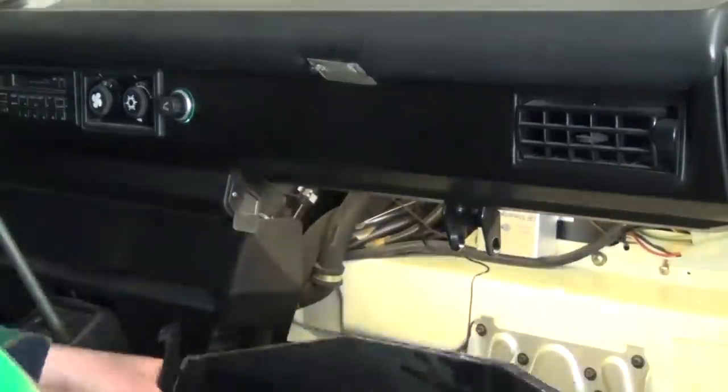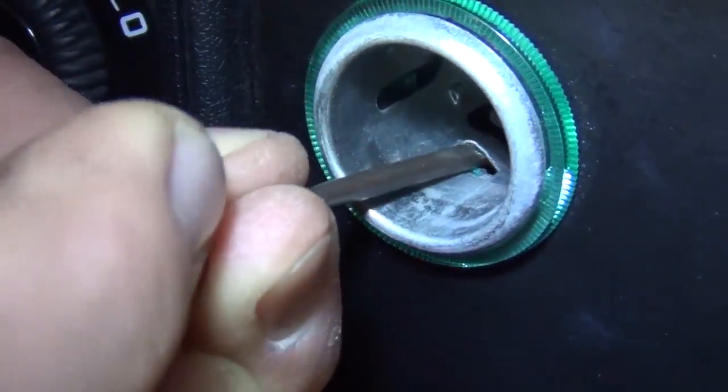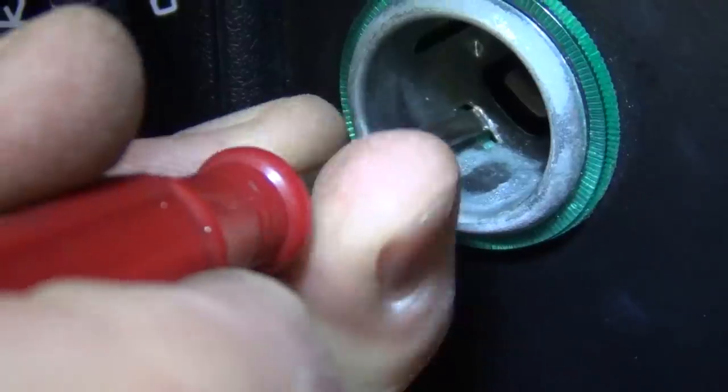Start by removing your glove box and disconnect the white plug on the back side of the lighter assembly. Pull the lighter filament from the front of the plug. The inner lighter assembly is held in place by two tangs on the outer green housing that clip into small windows in the middle. Use a small flat blade screwdriver to pry the rear edge of the window up on both sides of the tube to release